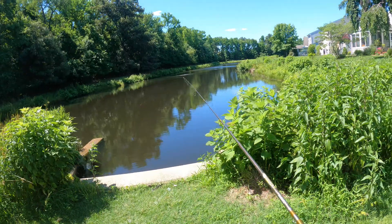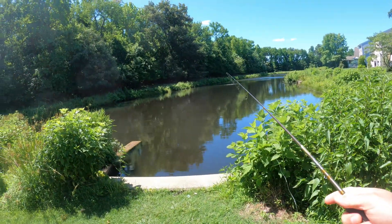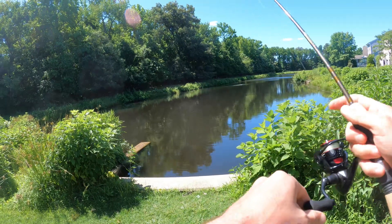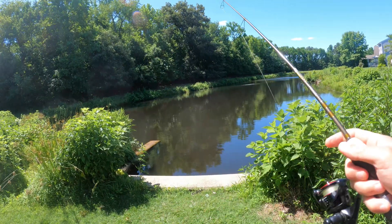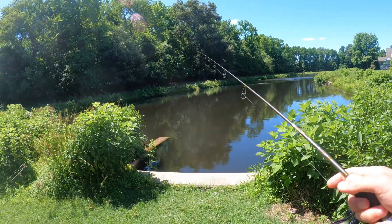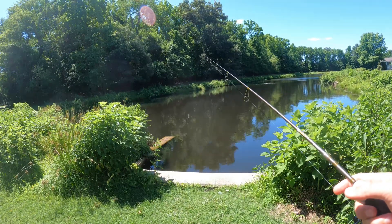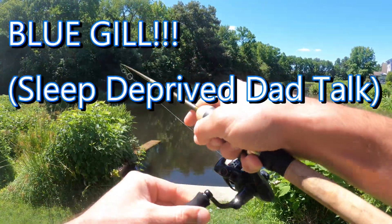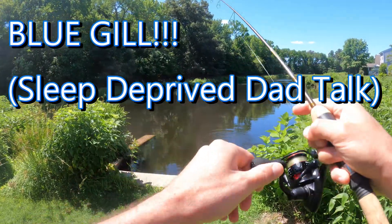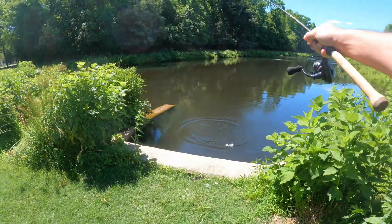Now let's go over how to actually retrieve this ultralight presentation to trigger bites and catch fish. What I'm going to do is lift up on the rod very gently and then reel in the slack to make sure I'm always maintaining contact with the lure — then just let the lure fall. Most of these fish are going to hit on the fall, just like that. The bluegill hit on the fall, I lift up on the rod, set the hook, and land the fish.